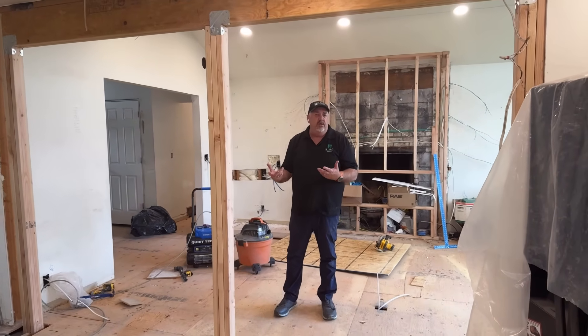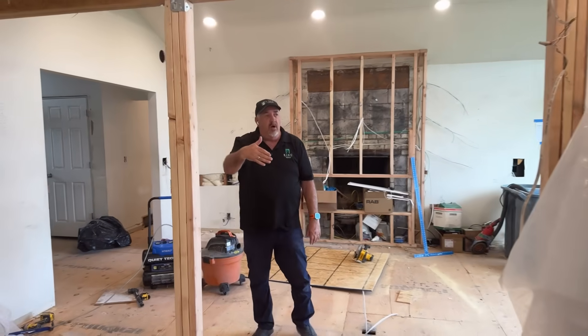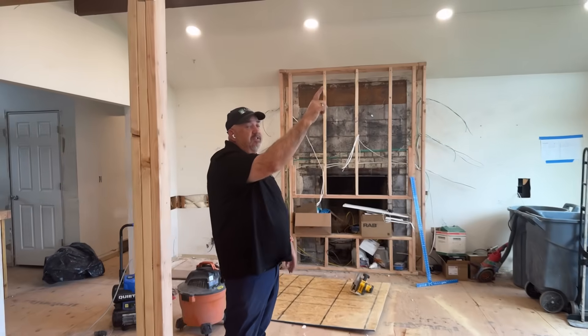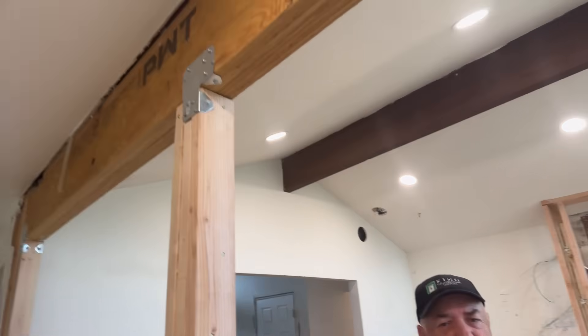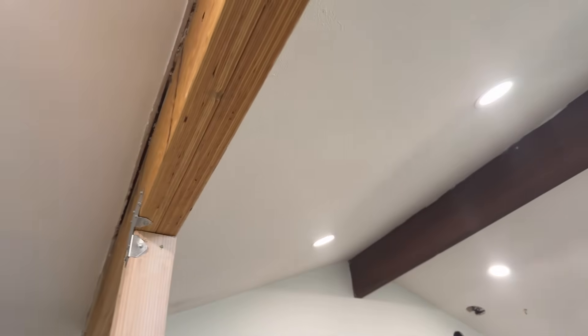Do it right — don't ruin your house by winging it. If this isn't done right, the whole roof could cave in, because this bearing wall has the flat ceiling bearing on it and also has this vaulted ceiling coming down and bearing on it. You can imagine if you didn't do it right what kind of problems you could create. Get a little snow load up there and the whole thing could cave in on you.